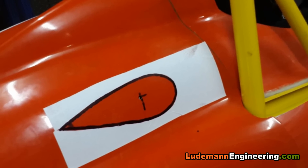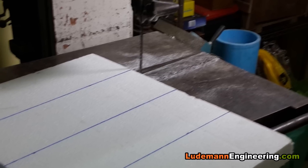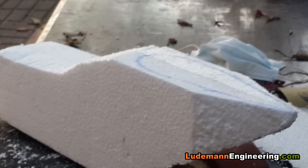Hey everyone, welcome back to another video about how to make your own race car. Today we're going to be building the air intakes for the engine. We start with a large chunk of styrofoam made up from several layers.